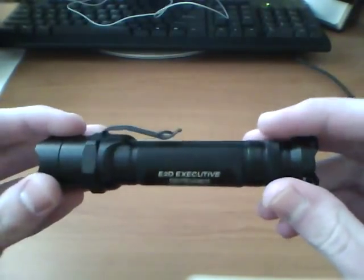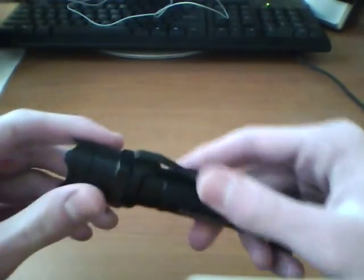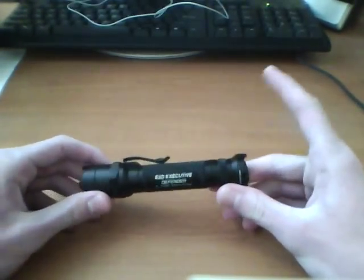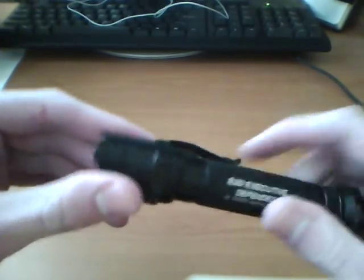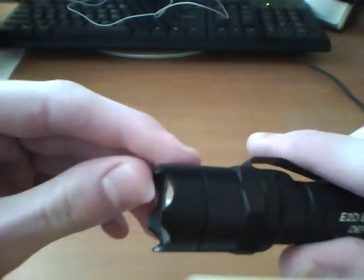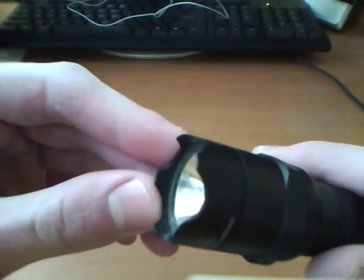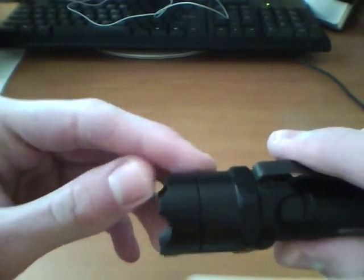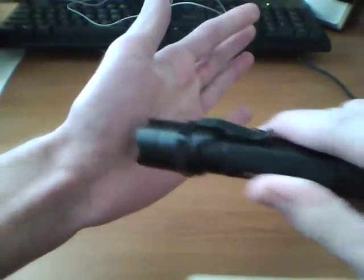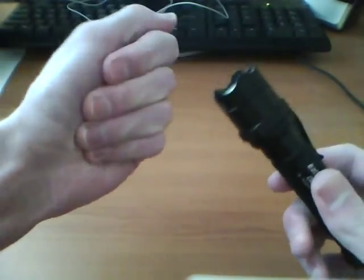So the body's aluminum. Let's kind of work from the front down. What makes this light so special, or why I like it, is the front — it has the striking bezel on it. This can be used for self-defense as an impact weapon, you know, hitting someone with it. And this would hurt, especially if you get it in someone and twist — that really hurts.